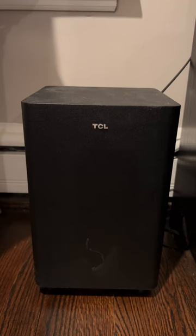I like this TCL subwoofer and soundbar because it was easy to set up and I think it looks really sleek. I'm Jeff and this was an up close look at the TCL soundbar and subwoofer.